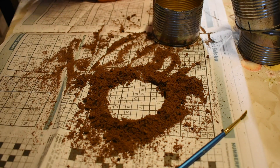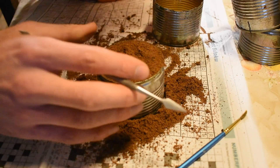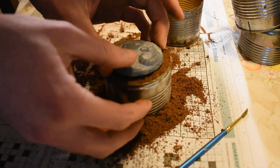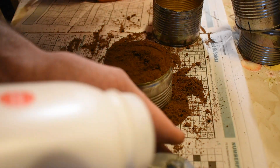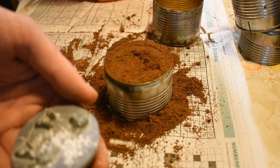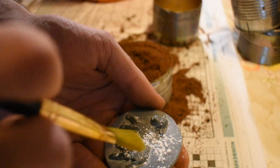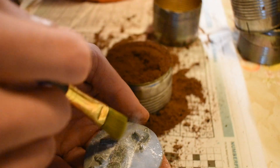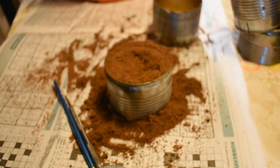You can then carve out a little hole — depending on how big the model you plan on pressing into it is will determine how much sand you want to remove. Then take your model and put some releasing powder — talcum powder — on it. You can brush this on and flick the brush with some talcum powder on to make a nice even surface around the entire thing.